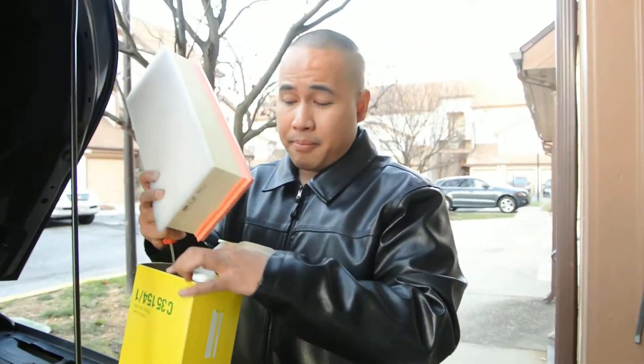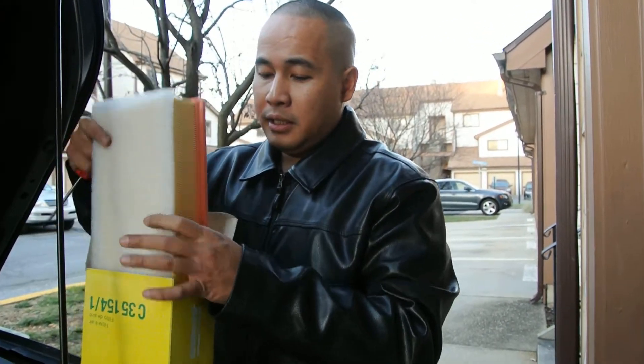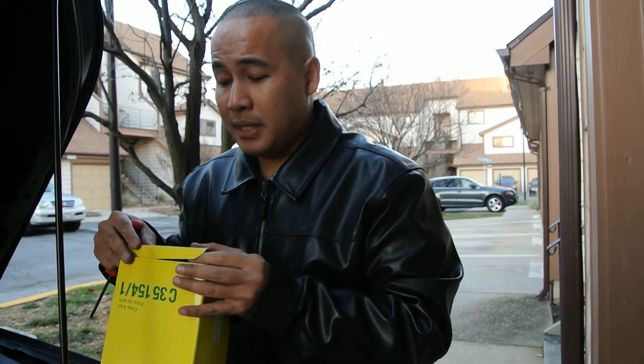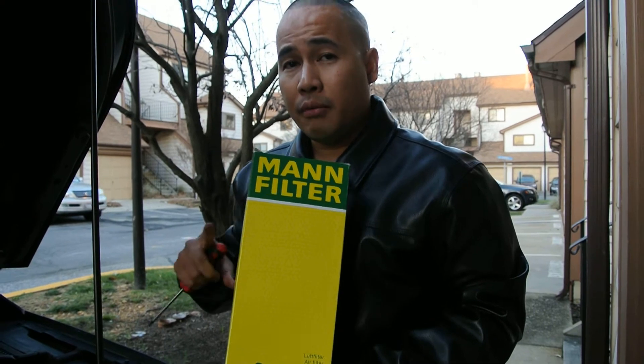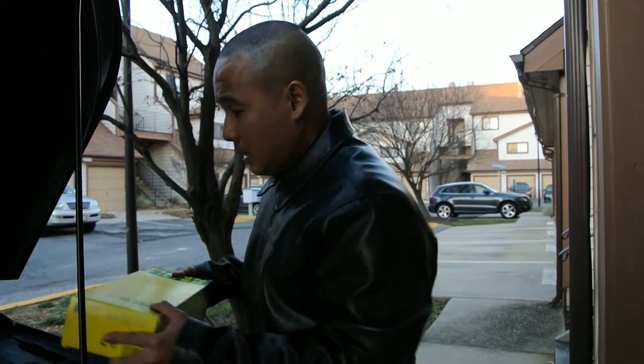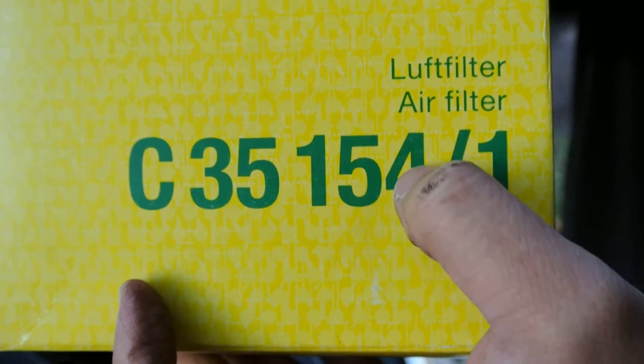Let's recap. If you want to stick around — yeah, the K&N filter is actually more expensive than the paper filter. The K&N is like $59, the Mann paper filter is only $13. But the paper filter, once it's dirty, you have to dispose of it and buy a new one. Again, the part number is C351541.